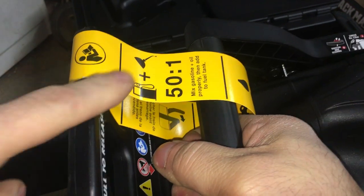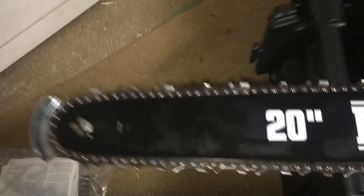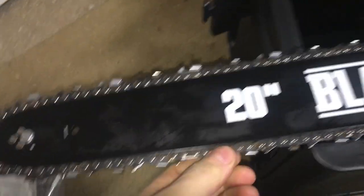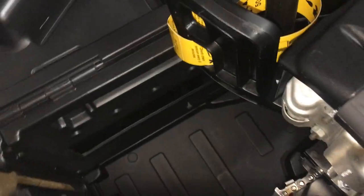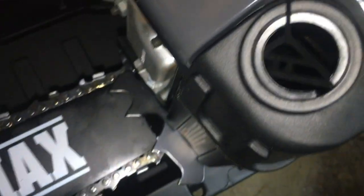Okay, you need your oil, your chain tightener. They're going to explicitly tell you this is 50-to-1. 20-inch guard, that's your tightener. I got our bar oil — I think this is where the oil is. It looks like the bar oil is bone dry in there.